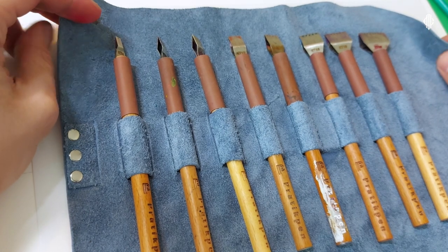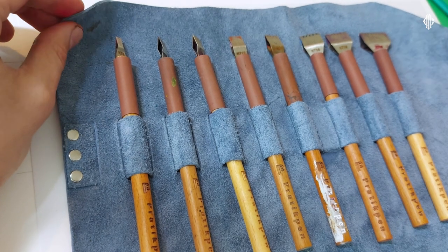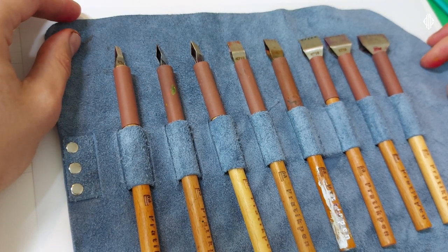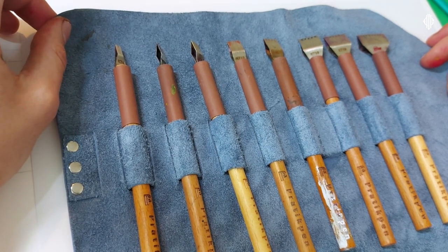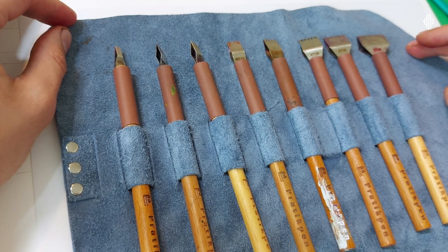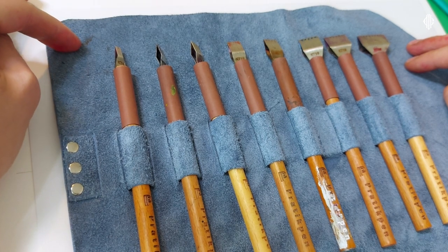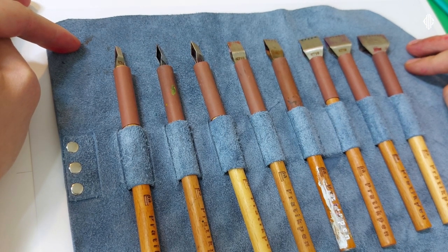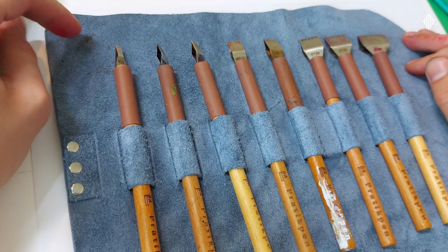Something I learned today and which I'm not really happy about is that this case is real leather. I have four, five or six of those cases - pen rolls, whatever you call it. Since I'm not happy that it's real leather, if you want one I'll give them away. You don't need to do anything, there is no game. I'm just giving them away because there are probably people who don't mind having such pen rolls and it would be a waste to throw them away. I prefer people who are based in Europe and I'd rather not send them to India because post in India is unreliable. If you want one sent worldwide, just pay for the shipping. Let me know in the comments.